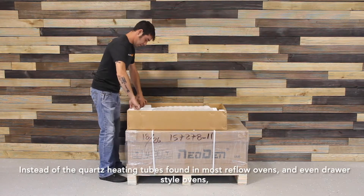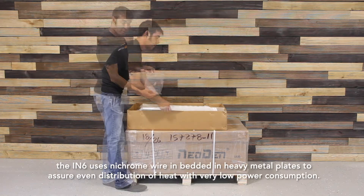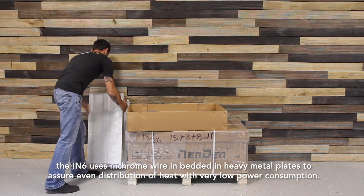Instead of quartz heating tubes found in most reflow ovens and even those drawer style ovens, the IN6 uses nichrome wire embedded in heavy metal plates to assure even distribution of heat with very low power consumption.